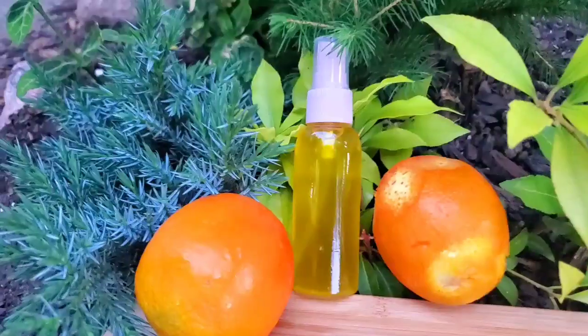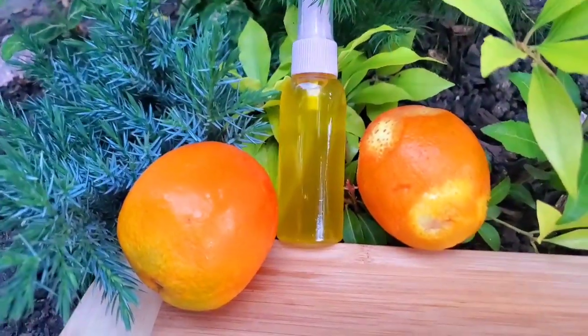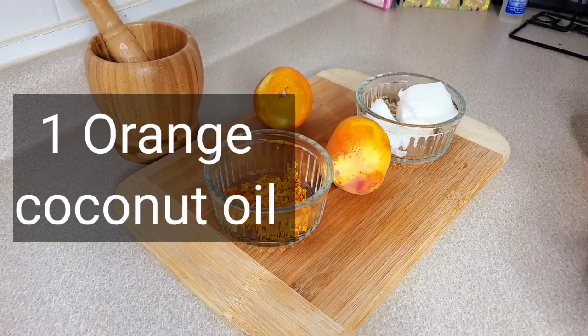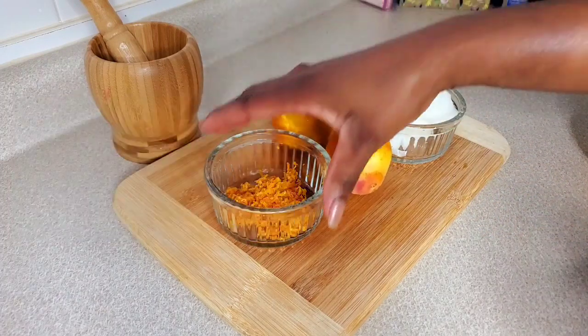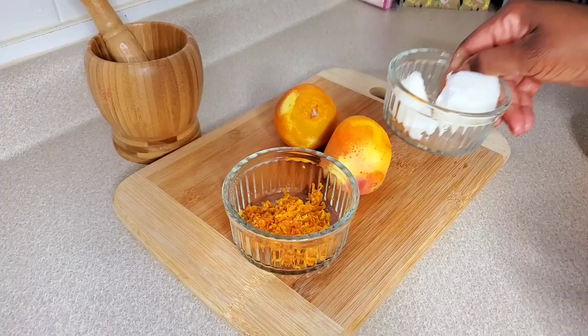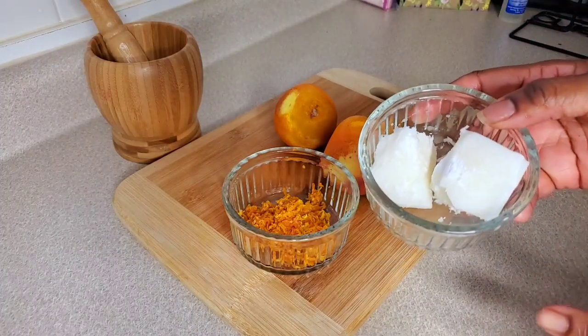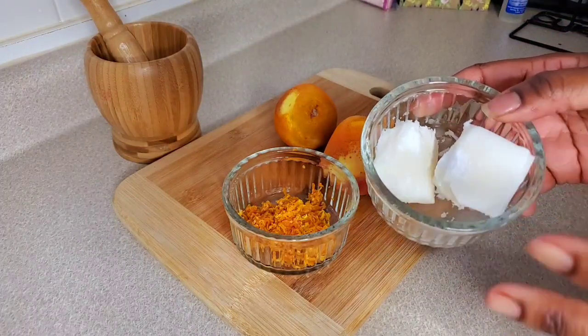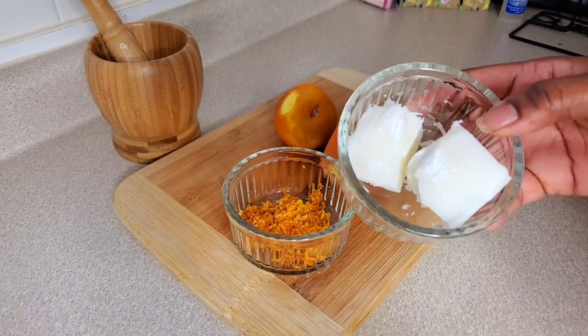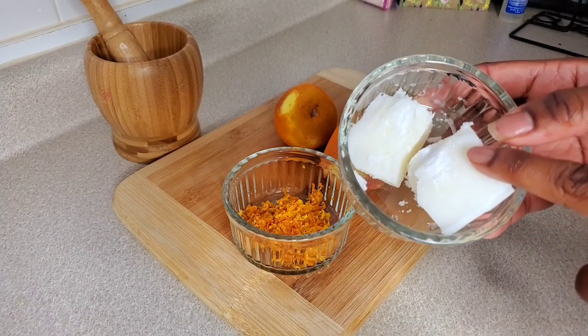So let's get into making this orange oil. For this orange oil you're only going to need two ingredients: your coconut oil and your orange peel. The coconut oil is optional — you can use olive oil or sweet almond oil — but I chose to use coconut oil.